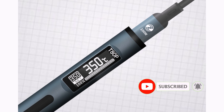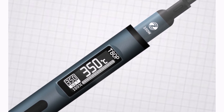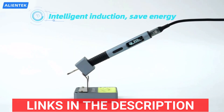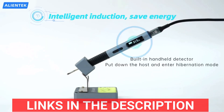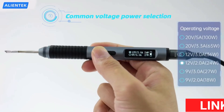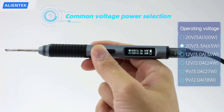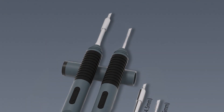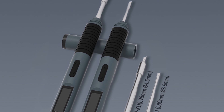Making it perfect for on-the-go projects, the kit supports PD65W QC input at 9–20V, ensuring quick heat-up times and stable temperature control. The C245 soldering tips further enhance precision and efficiency, making it ideal for intricate electronics work. Certified by CE and FCC, this device guarantees safety and reliability.